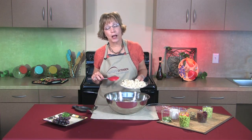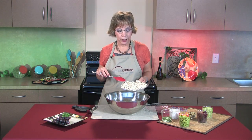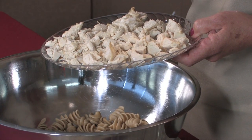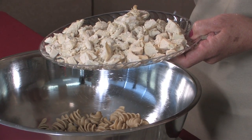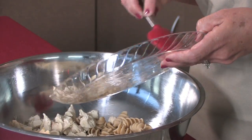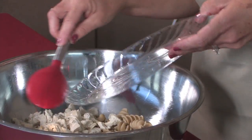Next I'm going to add about three cups of cooked chicken. This was about three chicken breasts that I cooked from a frozen packet, or you could use a rotisserie chicken or leftover chicken you had from the grill last night — but it's three cups of chicken.